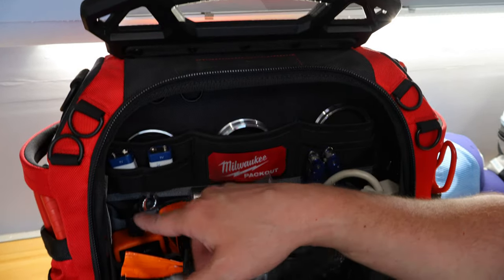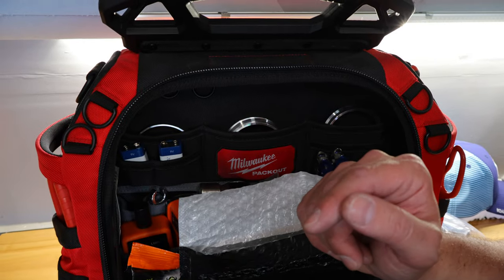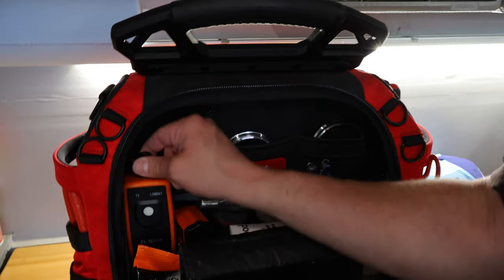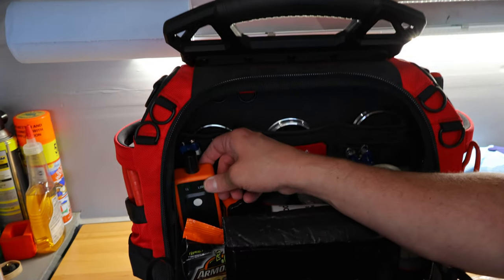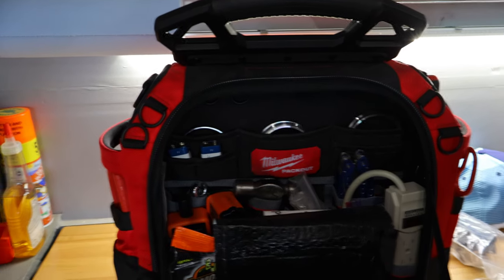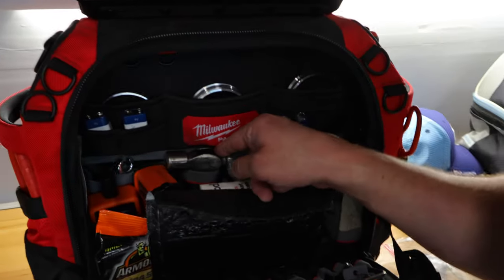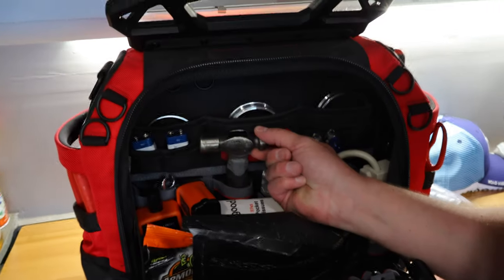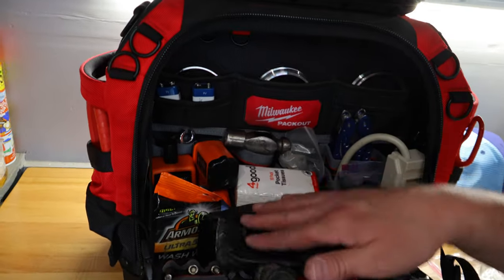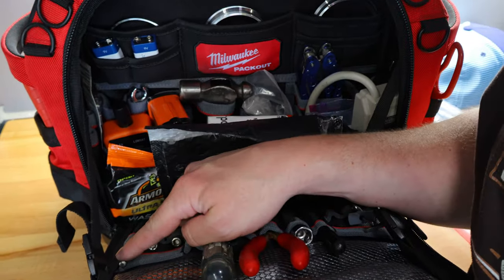I bring spare 9-volt batteries for two reasons: the track comm kit, which lets me talk to a passenger through my helmet, uses a 9-volt battery, and the TPMS learn tool also uses a 9-volt battery. Nothing worse than getting there and finding out you're out of batteries. I also keep a stubby hammer in here — it's for brake work, it helps knock out the pins. Speaking of pins, I've got Brembo punch tools and a standard punch in here as well.